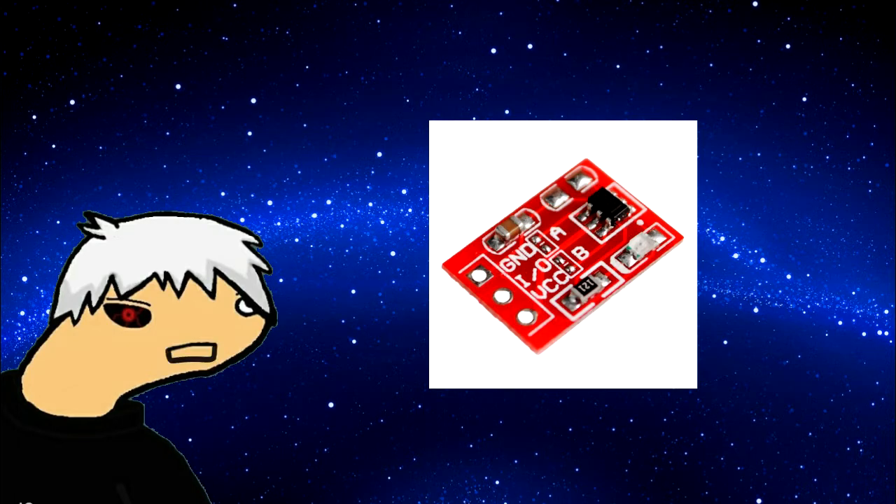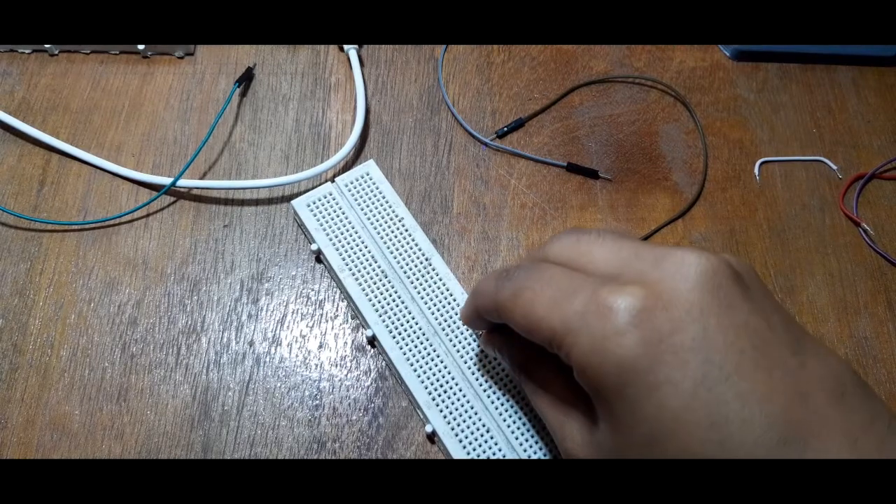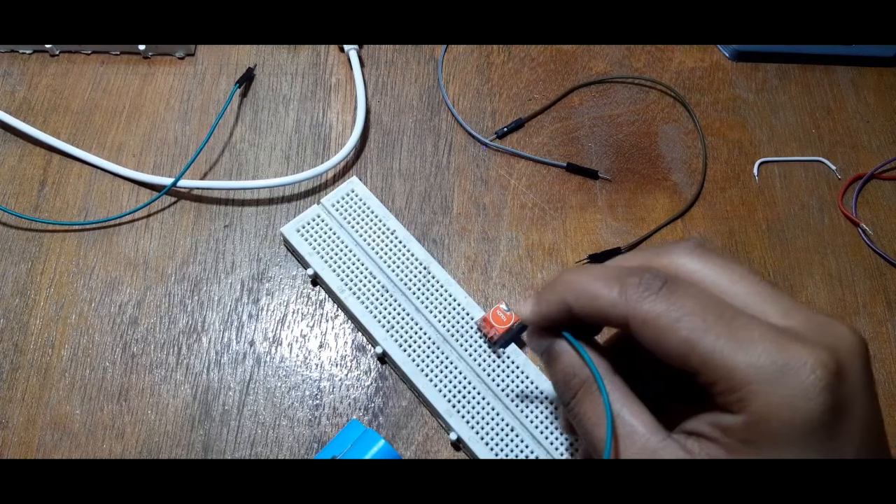Its working principle is kind of the same as a transistor amplifier circuit. Anyway, in order to test this module, hook an LED to its output and ground, then connect 3 volts power to its VCC and ground.